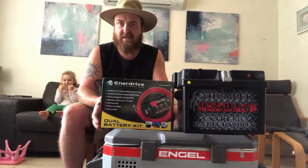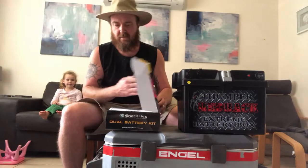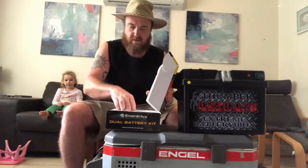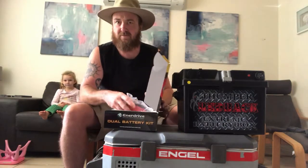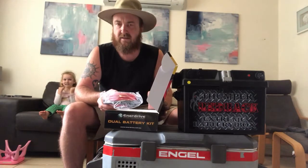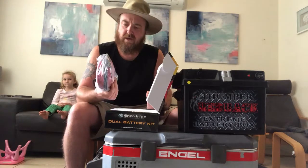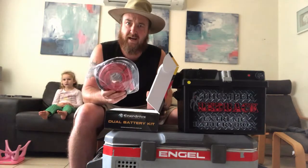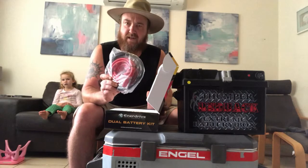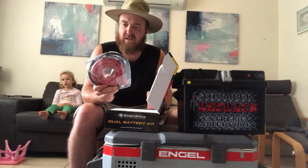I ordered it yesterday and got it today, so that was great. Let me quickly show you inside the box. There's not a lot to it, but if you don't know what you're doing it would pay to get a qualified auto electrician to install it for you. That's heavy-duty cable in there — that's 50 amp cabling — and what that does is prevent any safety issues if you're drawing too much power through your appliances.